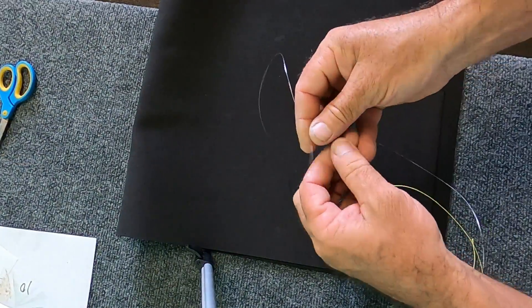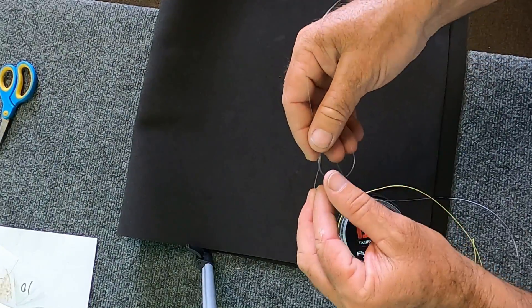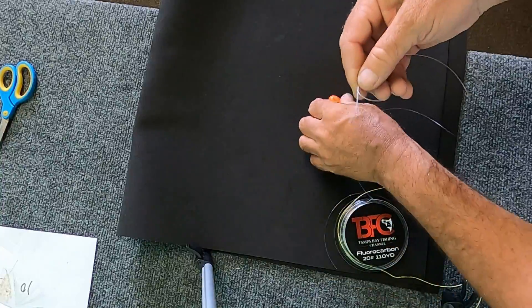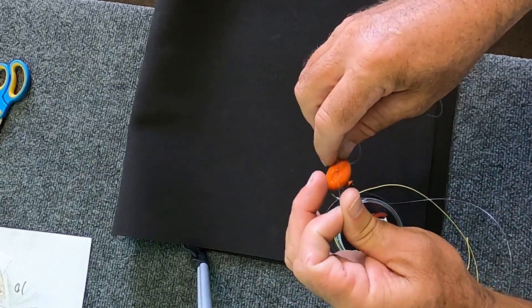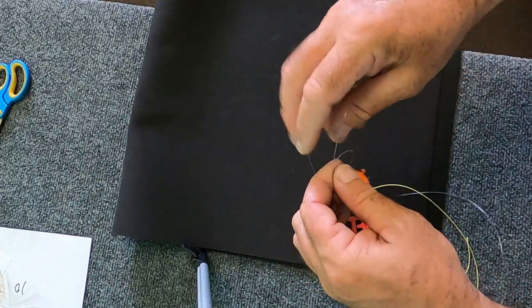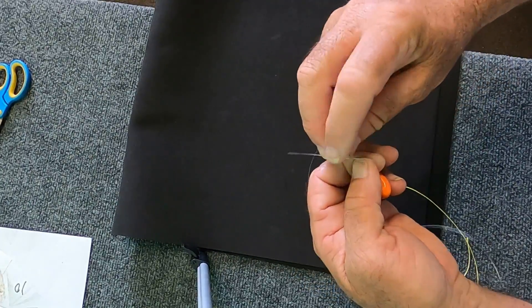Now this is my loop knot. What I do is I take it and do an overhand knot just like that, and then I take the tag end and go through the eye and then back through the loop.